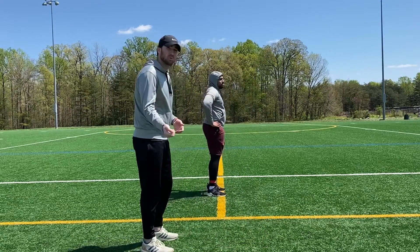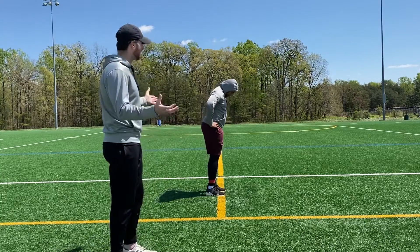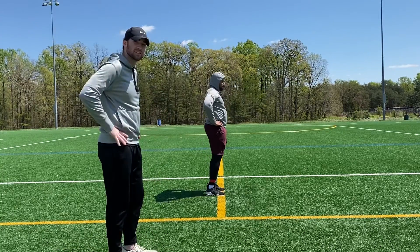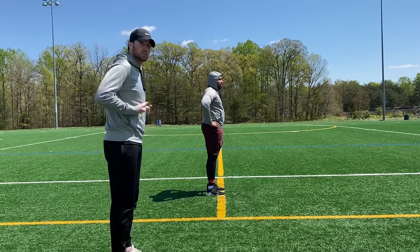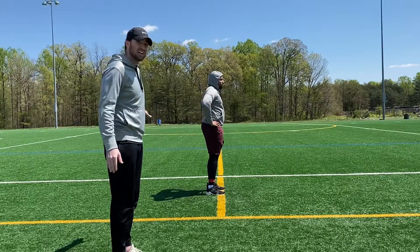We're going to be doing hip extensions with miniband resistance. Daniel is going to be standing in an athletic stance, hands right on his hips. He's going to squeeze his butt, squeeze his core, keep his legs fully straight, and extend the leg back.